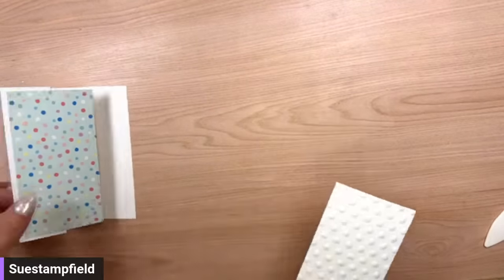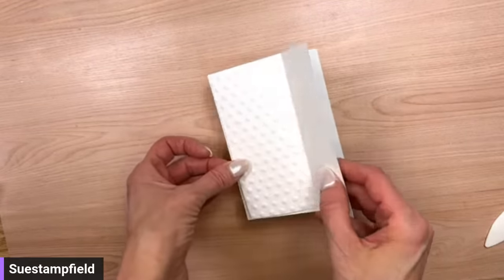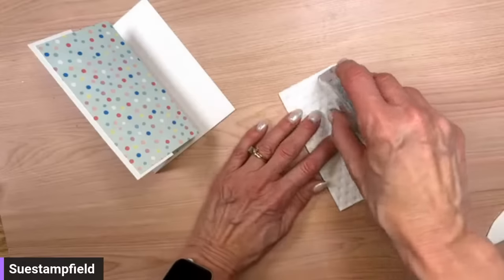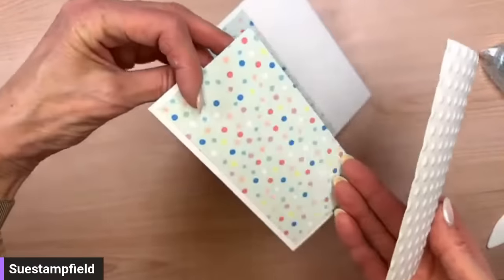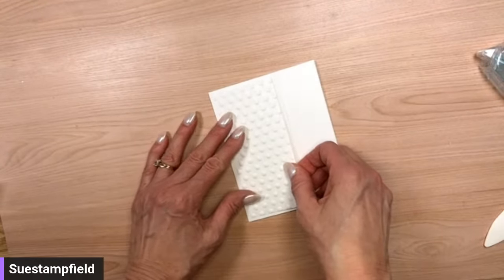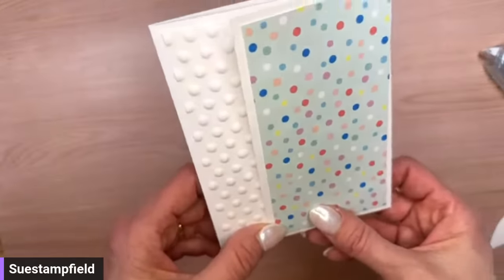Here is our Hobnail design — isn't that fun? So much texture, I love it. This embossed panel goes right back here on the inside. When they open the card all the way they'll see more pattern. Let's put adhesive on this and stick it in place. I love a lot of white space on cards — it's crisp and clean.